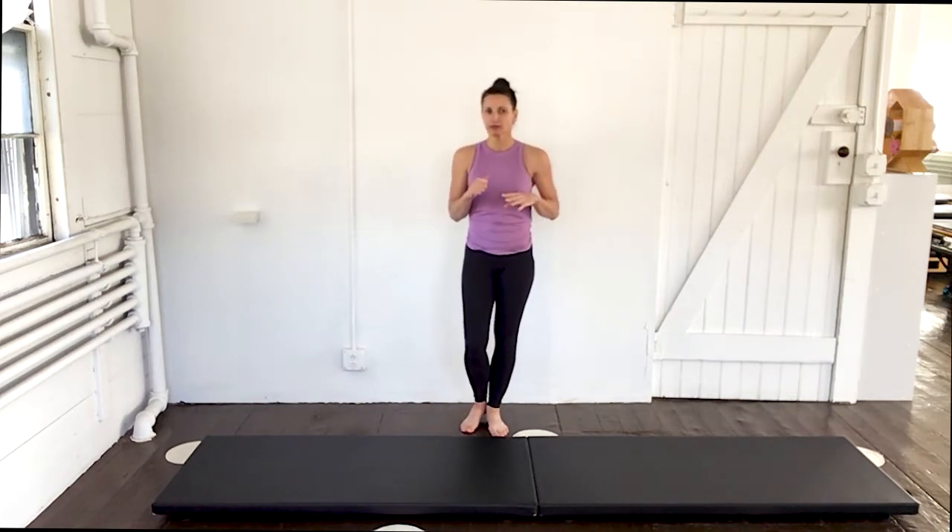Hi guys, welcome. So today we're going to do a nice, dynamic, moving Pilates workout. A lot of it is going to be standing and kneeling so that we get our heart rate up just by moving from one position to the other. I don't have any props with me today, just myself and my mat. And it won't be a terribly long workout, somewhere between 10 and 15 minutes.